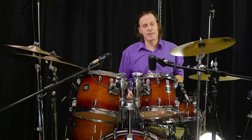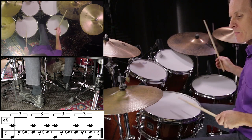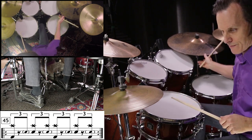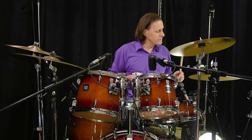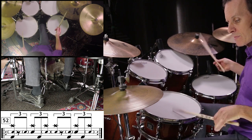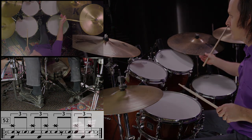Exercise 45. One, two, three, four. Exercise 52. One, two, three, four. Here we go. Thank you.